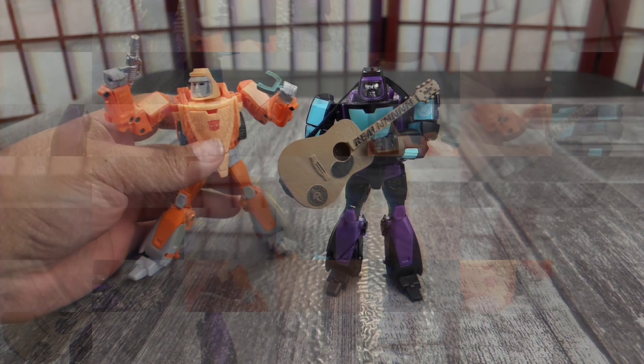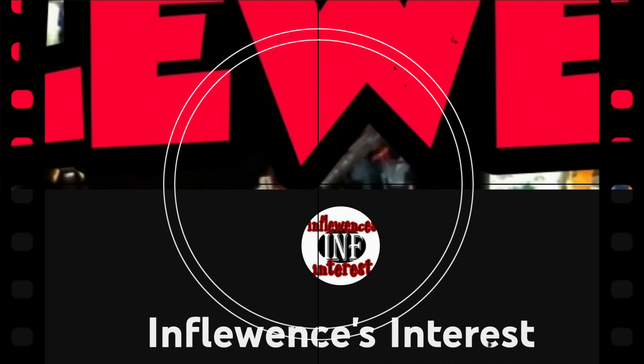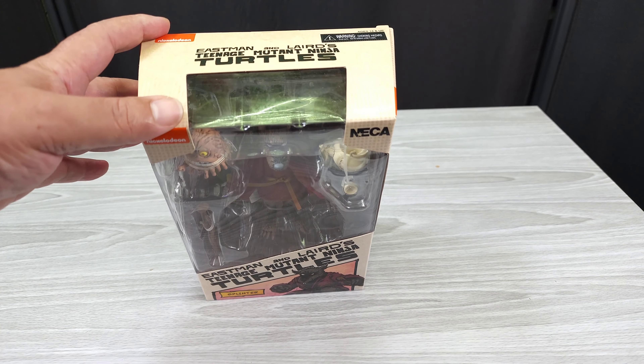Transformers reviews, tech, and the news — whatever else I use as a muse. Hit subscribe, I appreciate the views. Influence's interest on YouTube. Hey, what's going on, this is Influence. Today I got the Eastman and Laird Teenage Mutant Ninja Turtles Splinter figure.